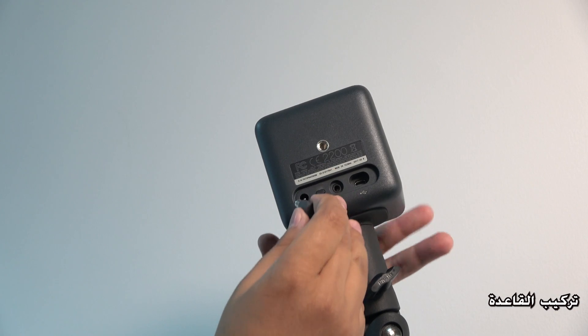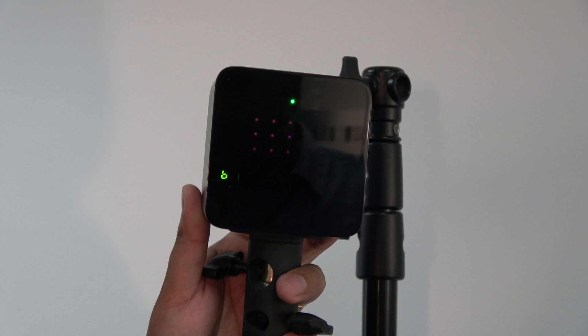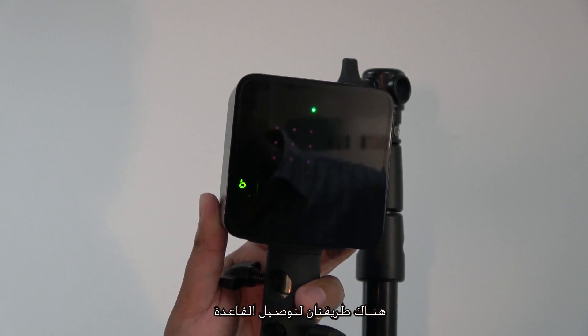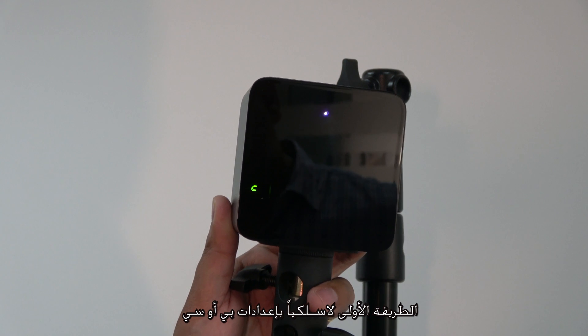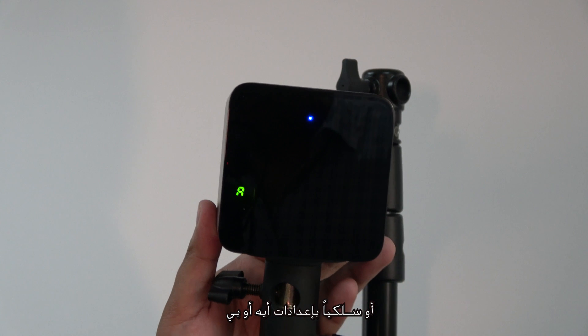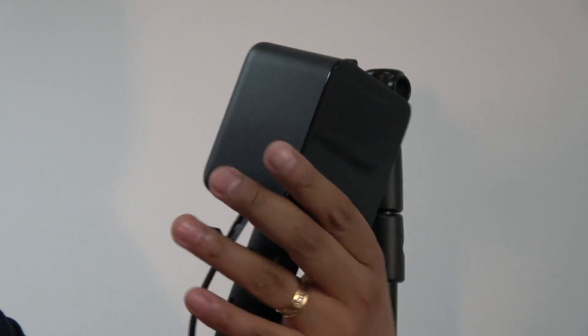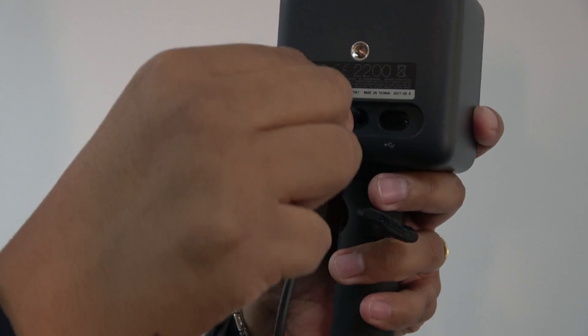And of course you need Steam. There are two ways of connecting the base stations: B and C wirelessly, which means you don't need the sync cable, or A and B where you do need to put the sync cable.